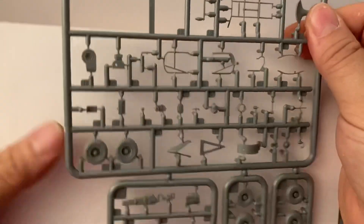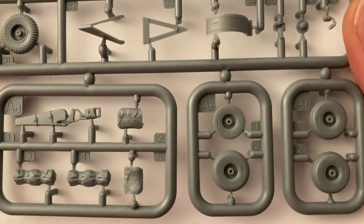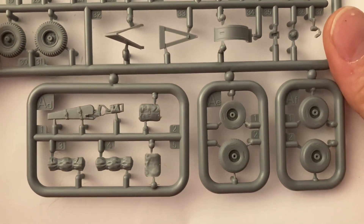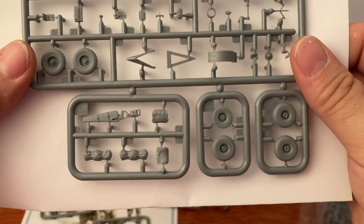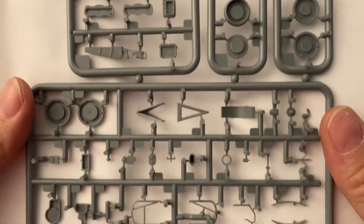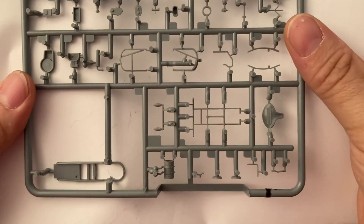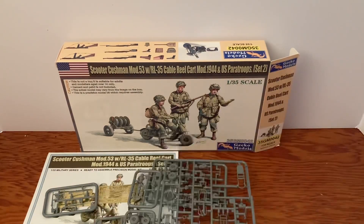That carbine and that sling there looks good, and that holster looks good — that looks pretty cool. Flip it — not much to see on this side. And that is the Cushman. We'll open up and take a look at the figures.